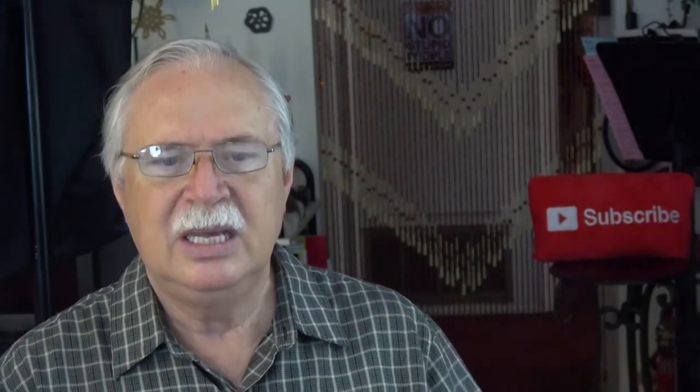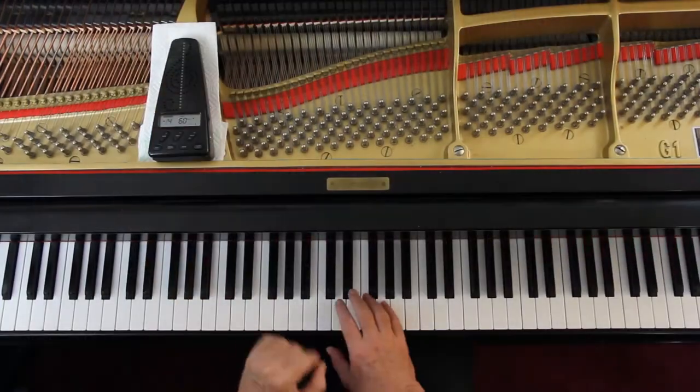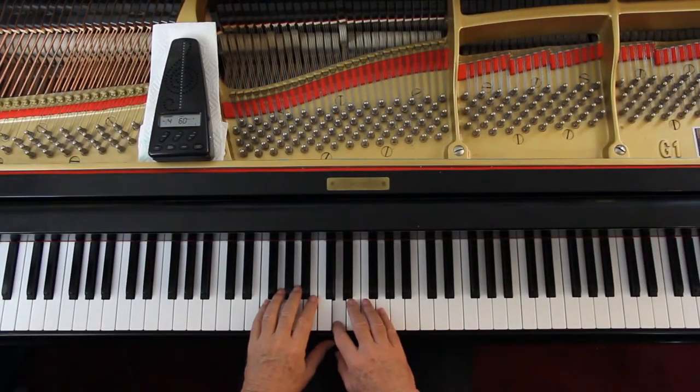This has eighth notes in it, so we have to count one and two and three and four and all that again. And then in the second line, at the end, the right hand and left hand are playing at the same time again. Look at the second line next to the last measure — the right hand is playing here, and then when the right hand plays the G, the left hand has to do the B.